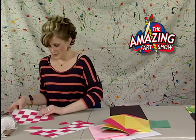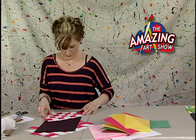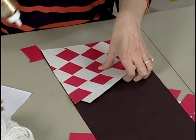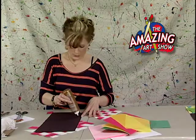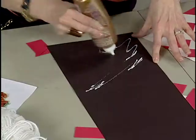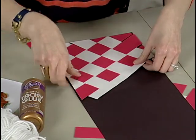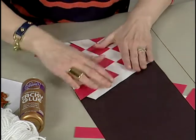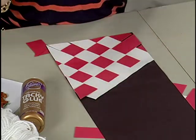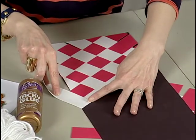I flip it back over, take my glue, and put some on the back. Then I just lay it down on top of the black paper. It dries clear so anything that squeezes through will be just fine. I've got a little corner where I don't have any paper and I'm not going to stress about that — if I really wanted to I could come back and fix it with scraps.